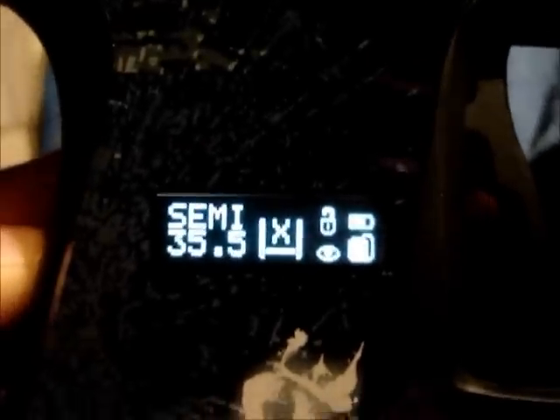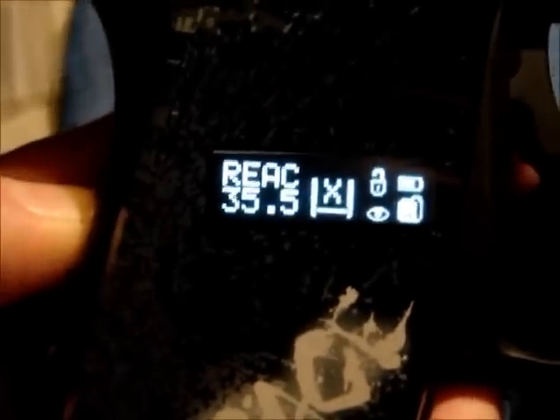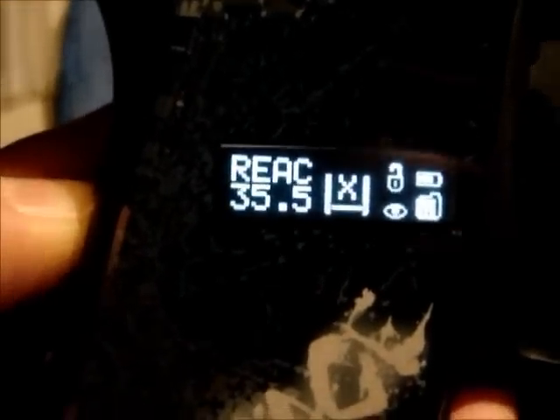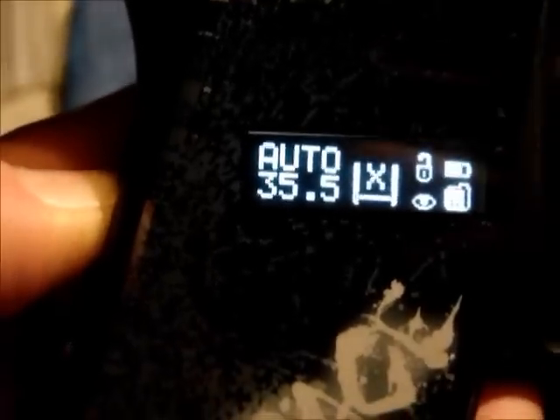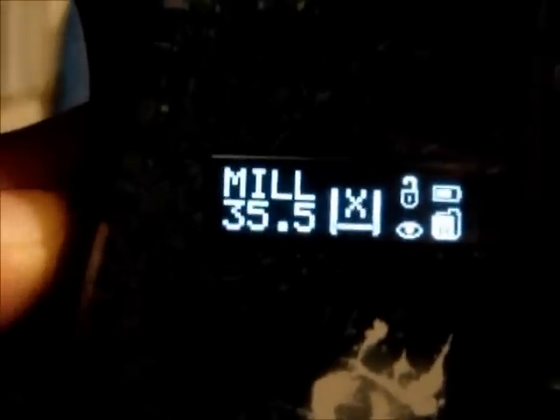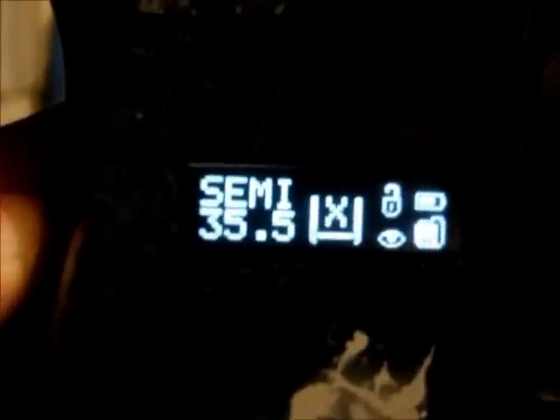There's different modes on here. I'll scroll through them by hitting the power button: Semi, Burst, Reactive — which is like auto response — Auto, Ramp, PSP-3, NXL, Millennium, and then back to Semi.